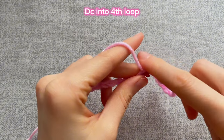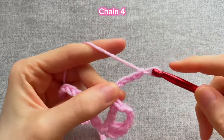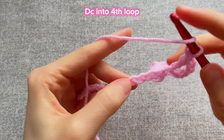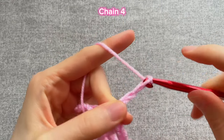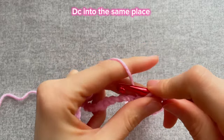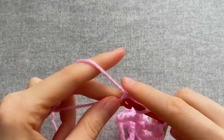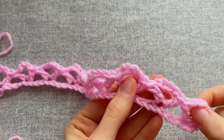Insert the hook into the fourth loop, grab the yarn and make a double crochet again. Chain four, yarn over again, insert the hook into the same loop and make a double crochet again. Yarn over, skip four loops at the bottom and insert the hook into the fourth loop, make a double crochet, then chain four, yarn over again and insert the hook into the same loop and make a double crochet again. Keep crocheting with the same pattern until the end of the chain. We should have 10 arches in total.